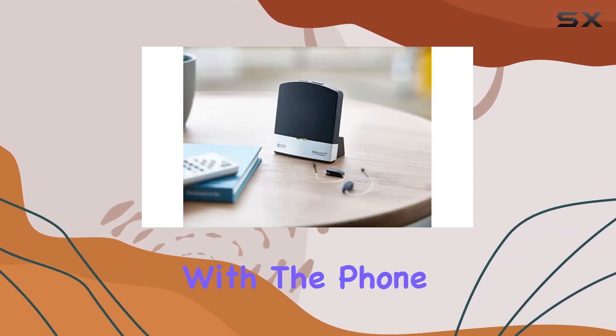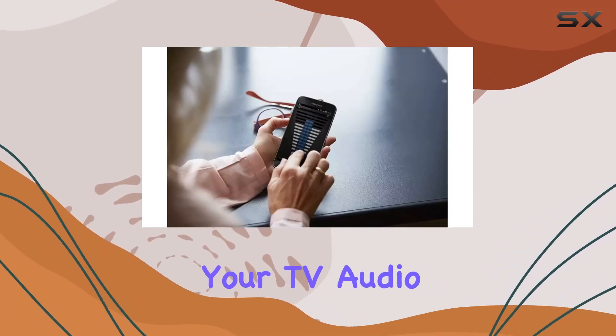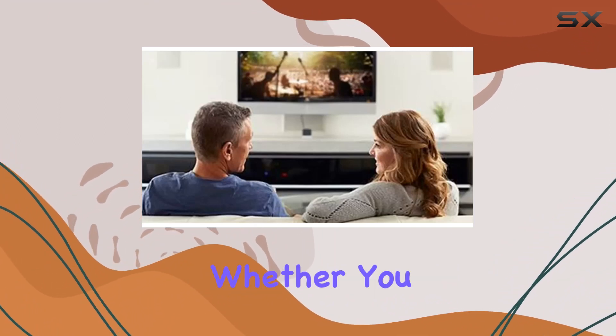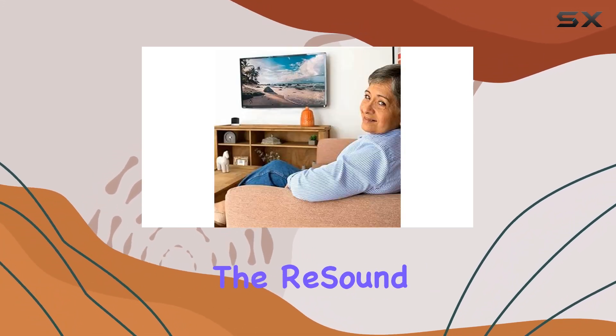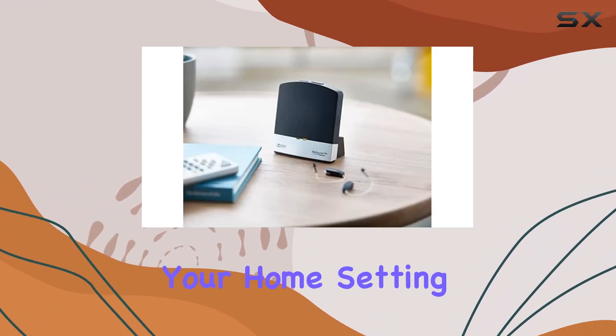Worried about missing phone calls? The ReSound TV Streamer 2 has you covered. With the Phone Clip+, incoming calls take priority, seamlessly interrupting your TV audio. It's all about staying connected without sacrificing your entertainment. Whether you have a modern digital TV or an old analog model, compatibility is not an issue — the ReSound TV Streamer 2 works seamlessly with all TV models.